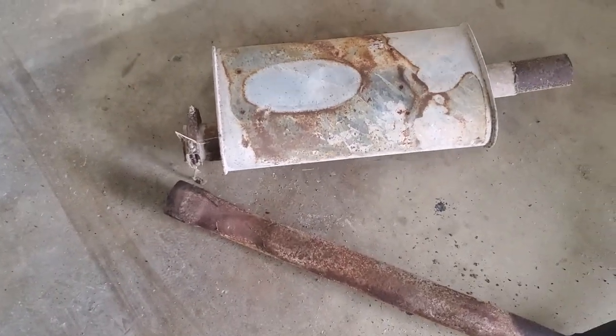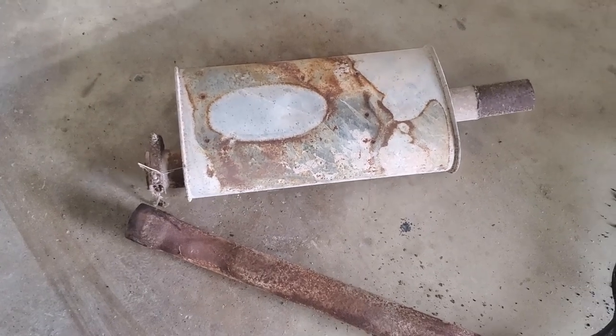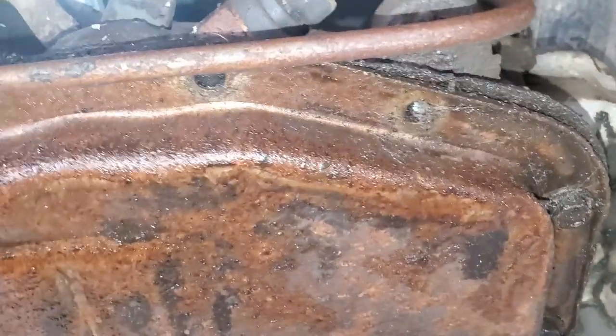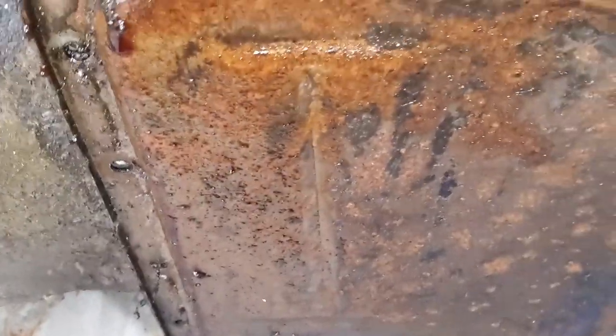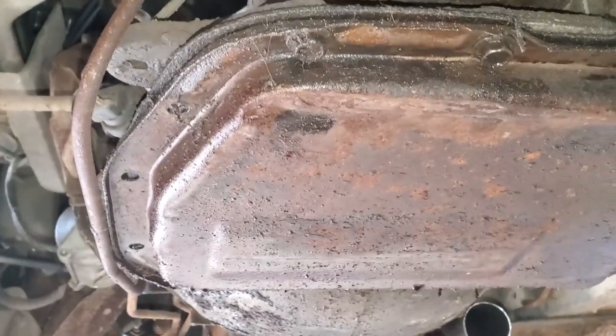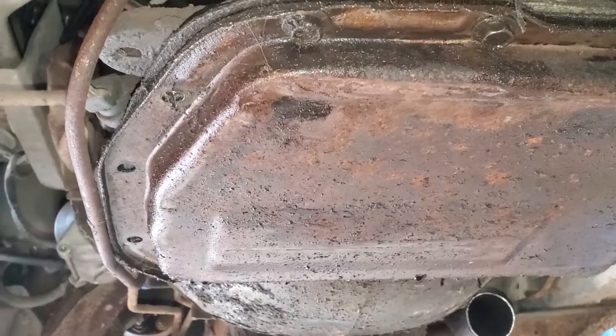Well, apparently that exhaust was sealed up real tight. Don't worry, at least one of us is wearing steel toes. After further investigation, there are four bolts holding this whole pan on. I'm going to be honest with you all - I don't know if this transmission is going to be any good. I guess we'll find out when we get to look inside. Plus, this pan is bent.